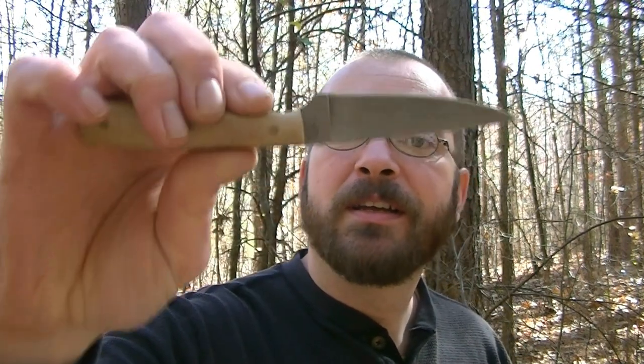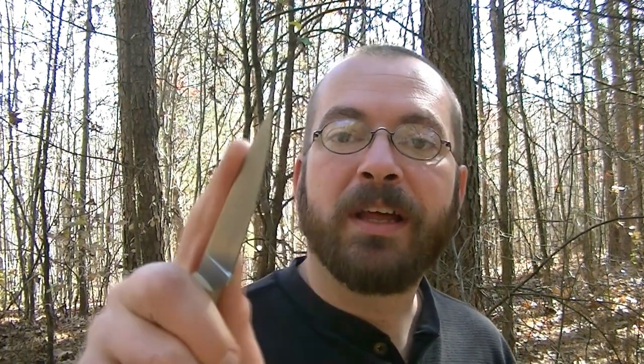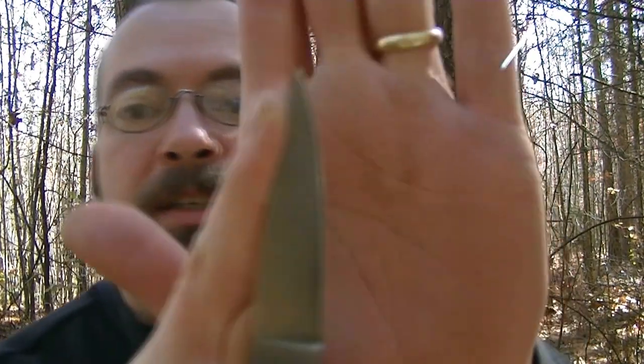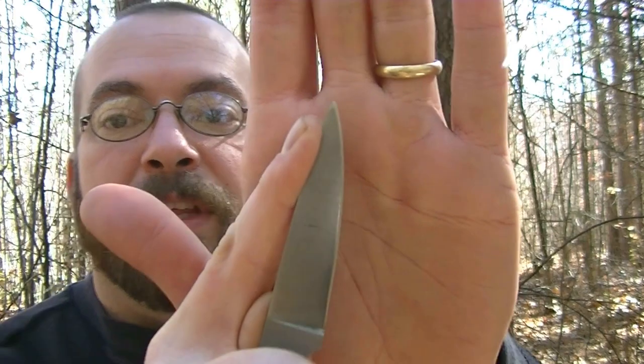I'd really like to highlight the bushcraft side of things first. The flat grind with that minute secondary on the D2 steel allows for a lot of fine cutting and precise work. The nice fine point allows for a lot of controlled work, especially when processing game. What I really like in a skinning and processing blade is for it to sit comfortably from heel to tip of my finger. The handle gives my three fingers a lot of purchase, which allows wrist control, while about a quarter inch of the tip sticks out past my finger — almost like an extension of my finger, so I'm just making cuts with my finger.